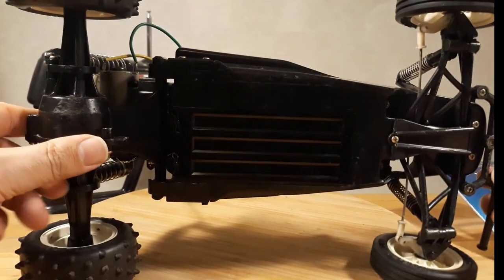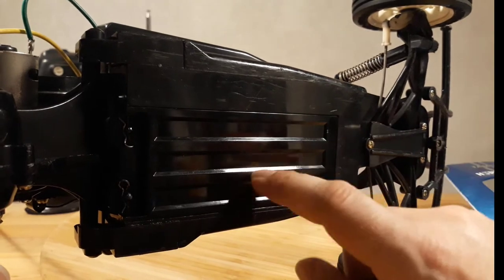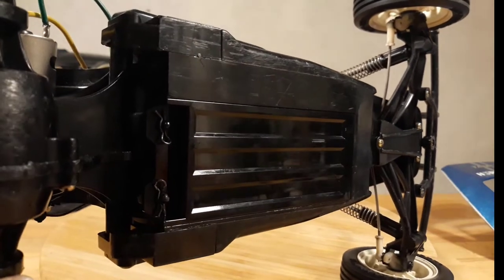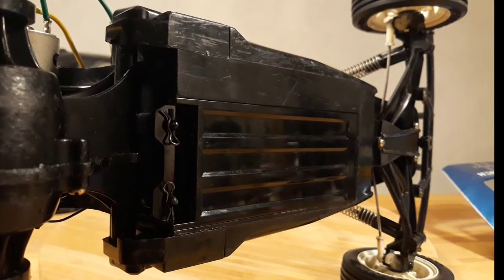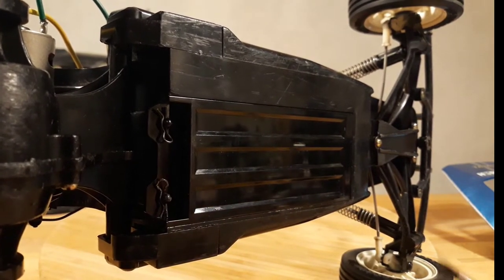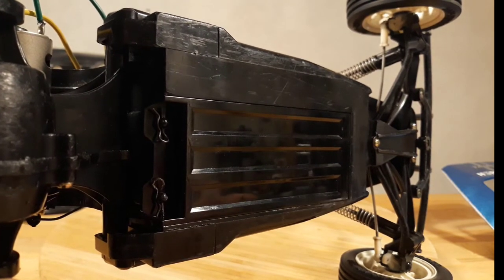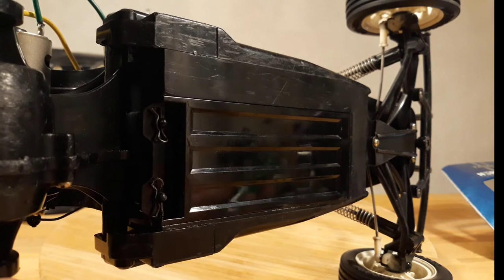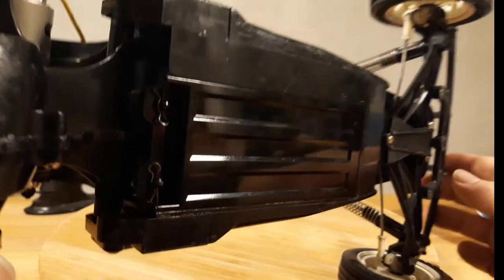Initially the battery holder was missing, so we mounted a new part there. So not only the wheels have been updated and renewed, but also this battery door is not original.